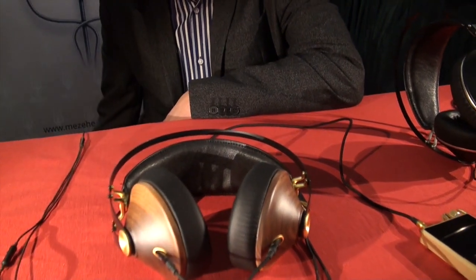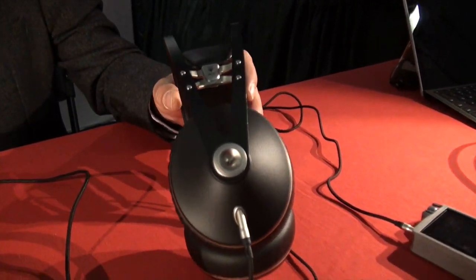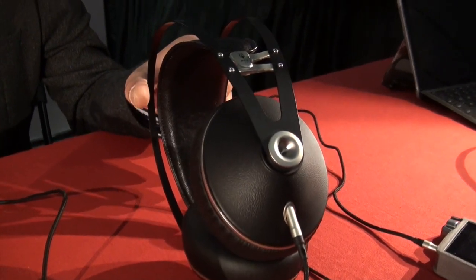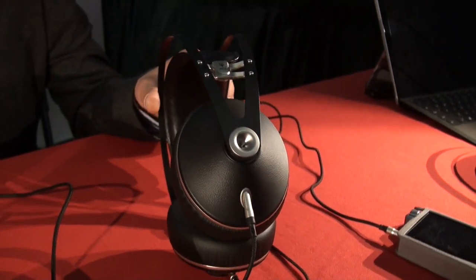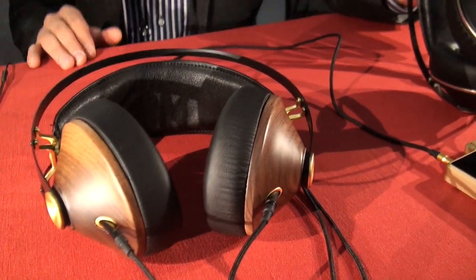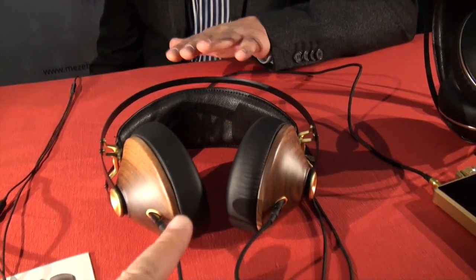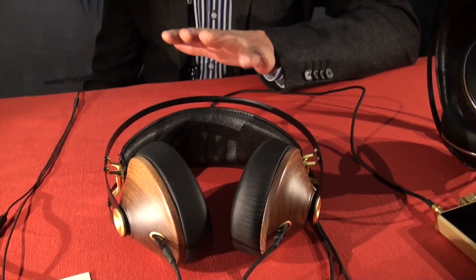Any new regular headphones? We'll have the 99 Neo, which is a more affordable version of the 99 Classics. The main difference will be the ear cup — made of ABS plastic instead of real wood — same driver, same everything. Just the ear cup is the single difference. What's the price point going to be? About $250 to $260. And the current 99 Classics is now $309, but it might go up.